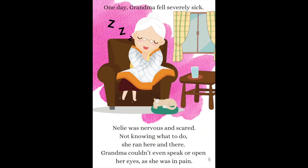One day, Grandma fell severely sick. Nelly was nervous and scared, not knowing what to do — she ran here and there. Grandma couldn't even speak or open her eyes as she was in pain.